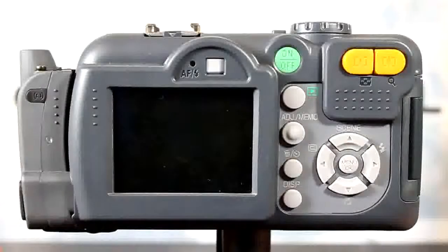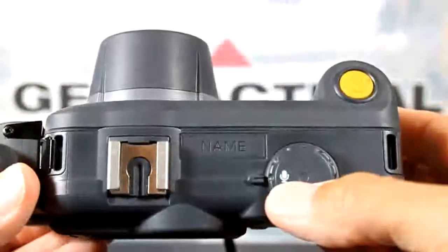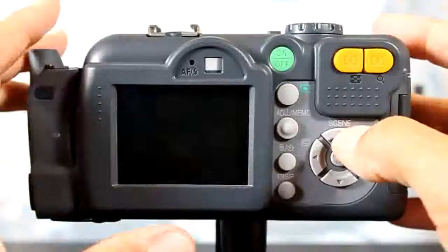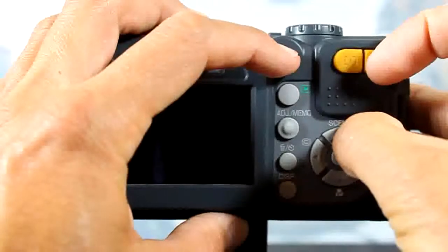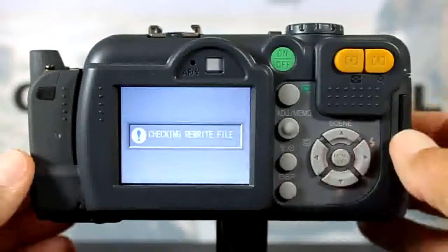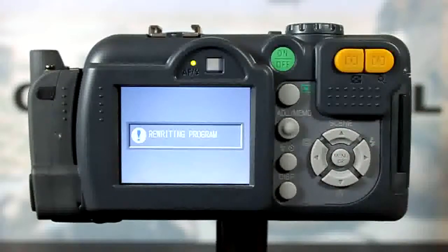With the SD card inserted into the camera, go ahead and set the mode dial at top to the microphone. Then, to install the firmware, you're going to press up and zoom in while turning on the power. The camera's going to ask you to execute — go ahead and select yes. The camera's then going to check the rewrite file, then rewrite the program, and then power off.